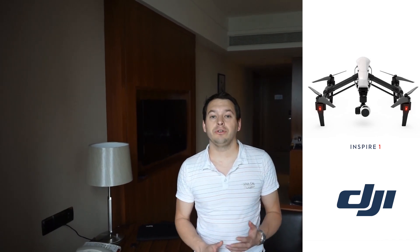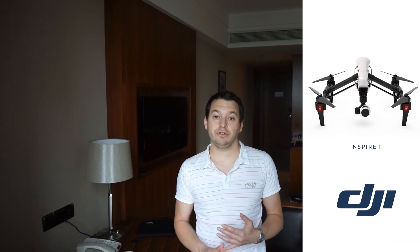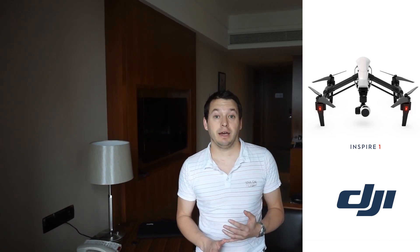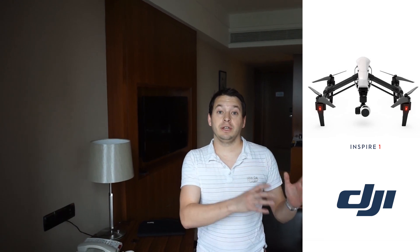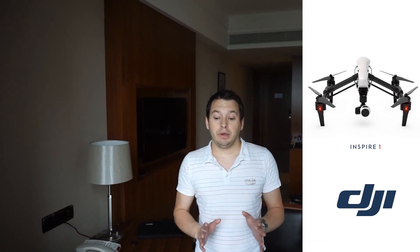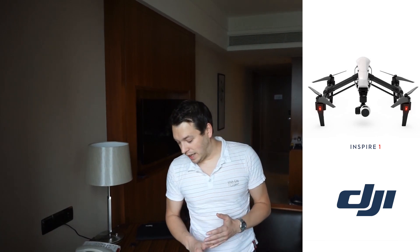One is the flight controller — what is it? We weren't actually told. It's apparently a completely new flight controller and they haven't come up with the name yet. It's in the Inspire 1 and will also be available separately later, but no official announcement on that as yet.